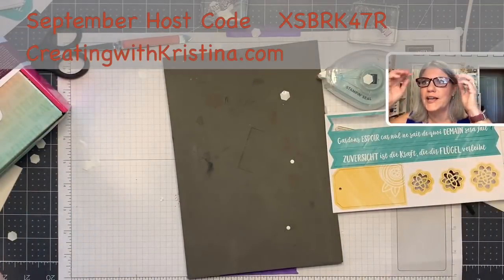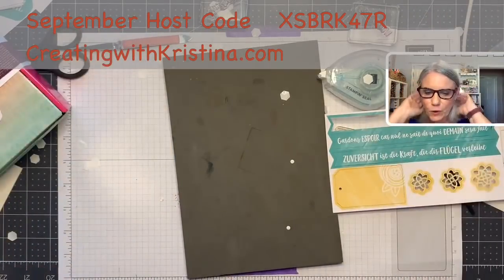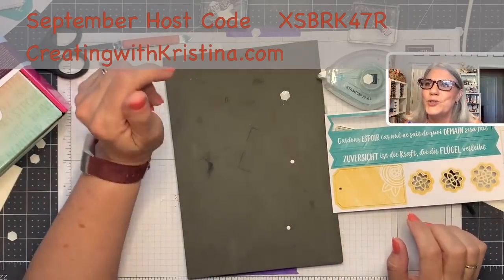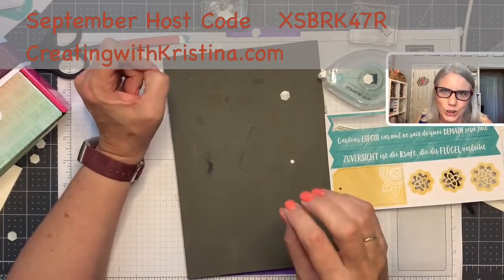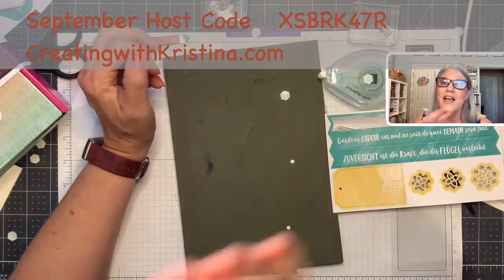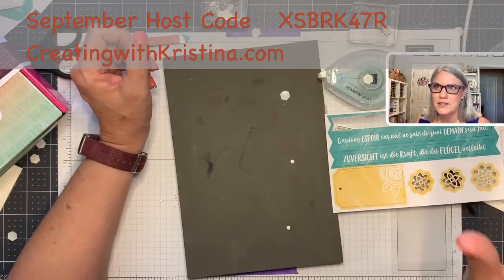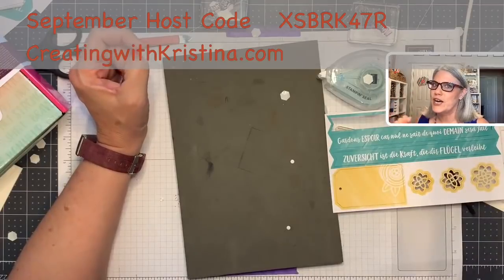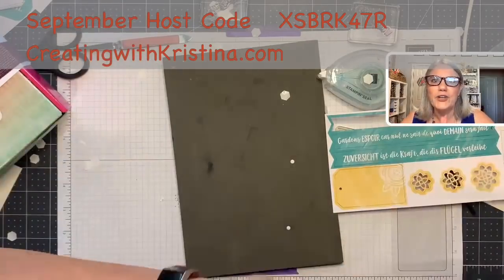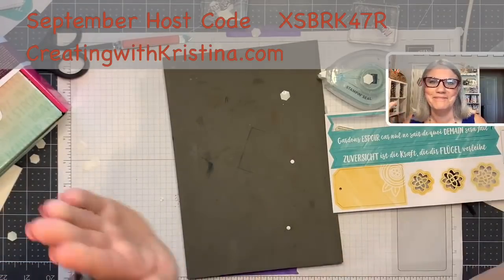You all have been so patient — this has been an extremely long video. Just before I go, don't forget the new September host code up above. When you spend $100 and use this host code, I am sending you a free retired bundle. Last month if you spent $50 you got a free retired stamp set — this month for September, I'm sending you a free retired bundle, but you have to spend $100 and use the host code. I love you guys — I will be back on Wednesday for our creative card challenge. Until then, bye-bye!